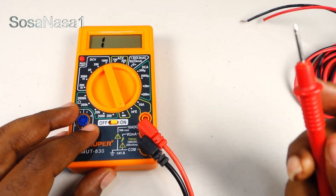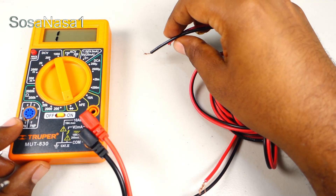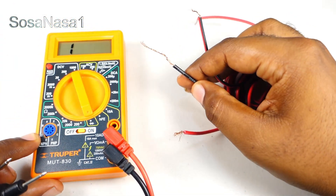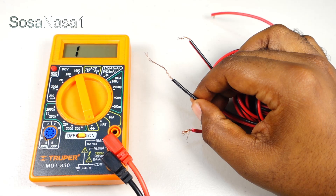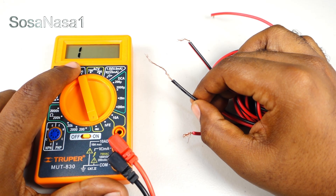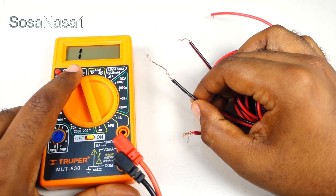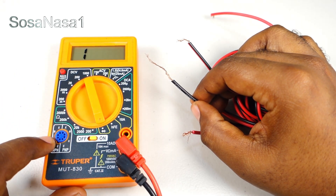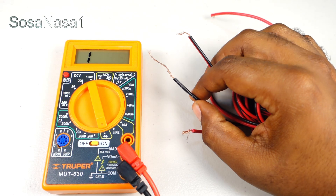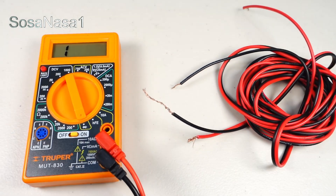In this mode we can check continuity. For example, if I touch the black cable and this other black cable — if we have continuity, the digital multimeter screen will show 000. But if we see the number 1 on the multimeter screen, it means the cable does not have continuity. Using this method, we are going to test this electrical cable.